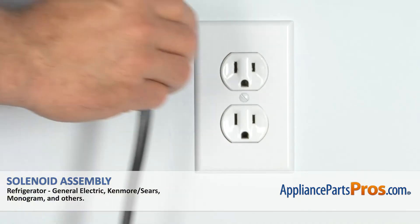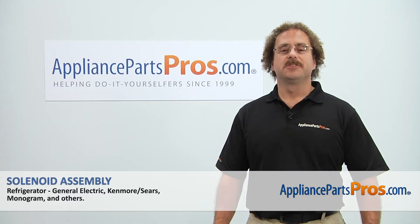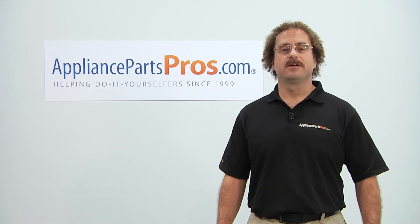Now that you have the new part installed, you can plug the refrigerator back in and make sure it starts to cool. Thanks for joining us for another successful repair, brought to you by AppliancePartsPros.com. Check out our other repair videos on our site, Facebook, and YouTube.